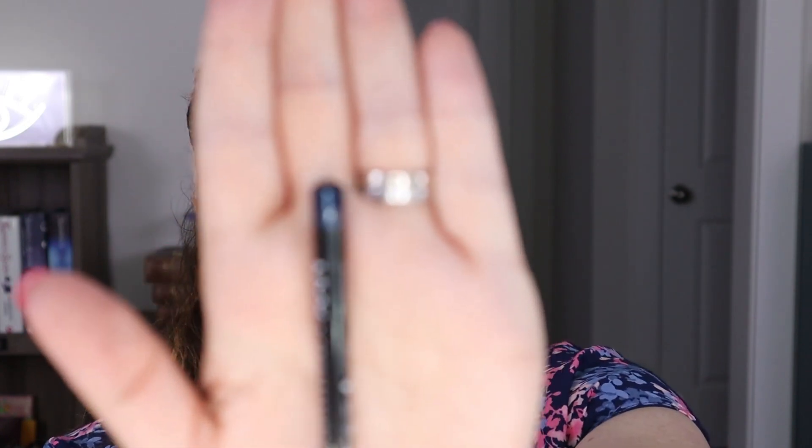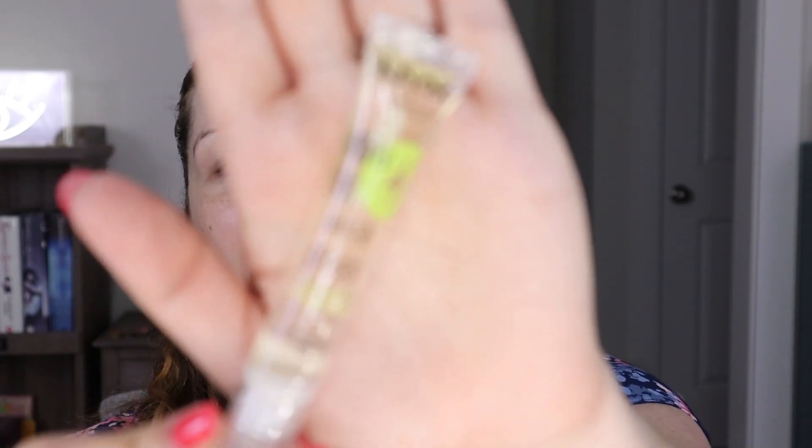He picked up a couple of things from ColourPop — it had to have been the packaging that sucked him in, because this is not a collection I had any interest in whatsoever. He picked up the eyeshadow palette and what I believe is a lip mask. He also picked up from Morphe 2 — apparently they have a lip oil, the Glassified Lip Oil. I don't really follow Morphe 2, so that's new to me. We also have a couple of items from NYX: a dark blue eyeliner, and the NYX Juice Gloss in coconut chill — he has purchased so many of these for me, I think I have four or five. I really like the formula.